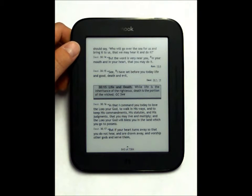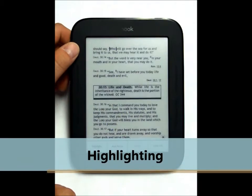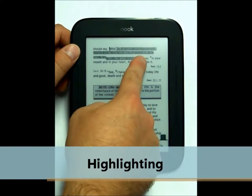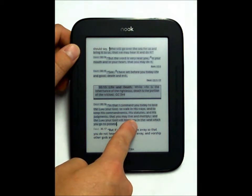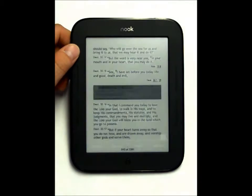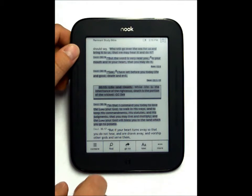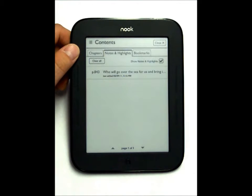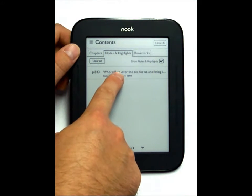You can also highlight by holding down your finger and then touching along until you've encompassed all the text that you want. At the bottom you can select highlight, and this will be stored in a section that has all your highlights. You can go to that section and click the link for that highlight.